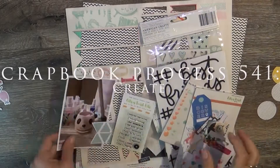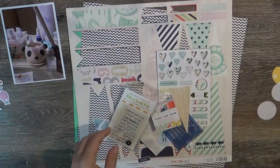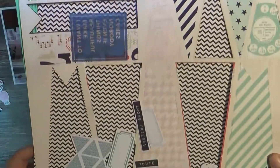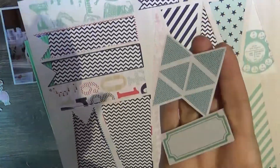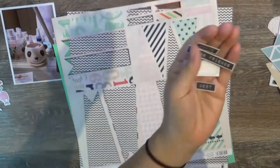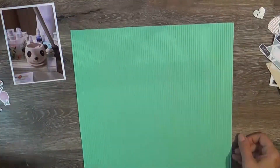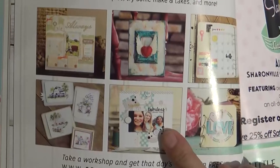Hi guys, I am back again with one of my empty box series videos, showing you some of the things I pulled out from my box of goodies that I am trying to empty by March of 2019. I'll link the video that describes all the products inside the box at the end of this video, and there's also information on how to subscribe and get to our website.